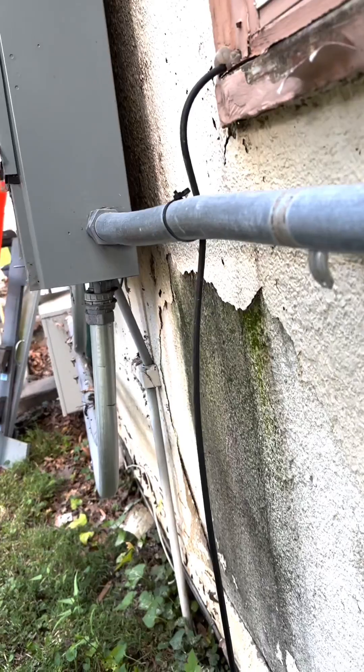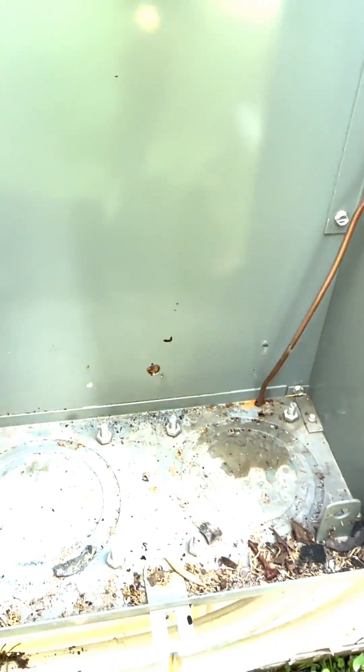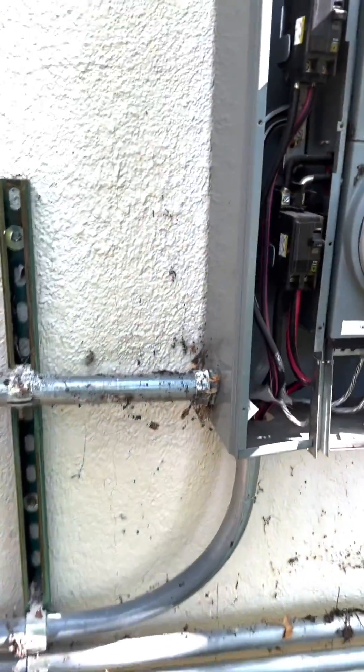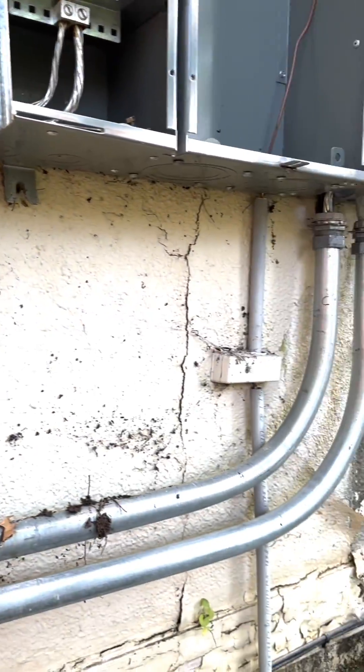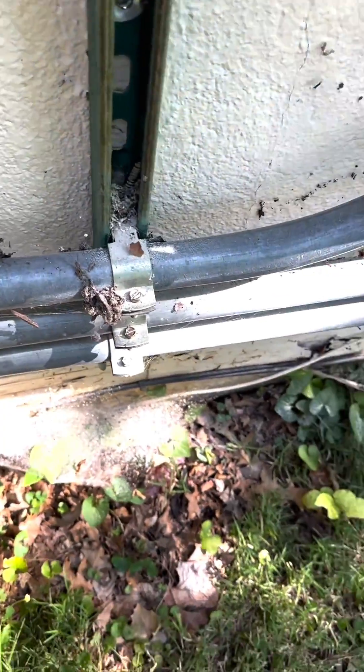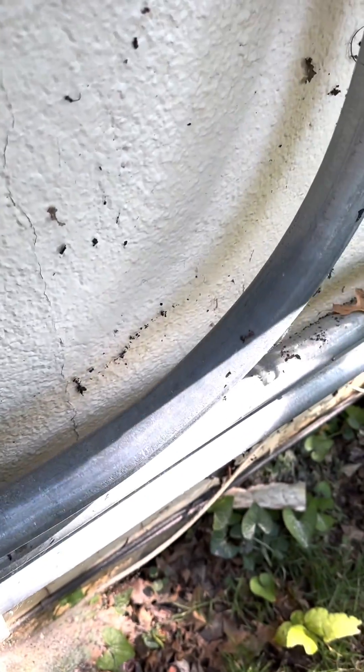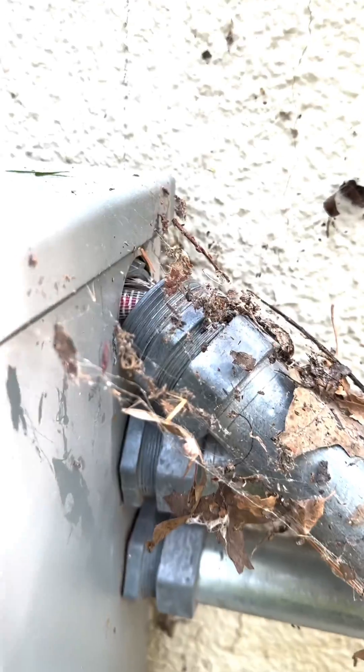That being said, this was an emergency call done on a Saturday, so I was pretty limited on the parts I could get. But I still had enough to rebuild this meter bank — it wasn't something we would have redone anyway as far as replacing the whole meter bank. The biggest issue was obviously it got ripped down, so all of the conduits that were in the eccentric knockouts were pulled through. I had to loosen everything, pull everything back out so I could put reducing washers in.